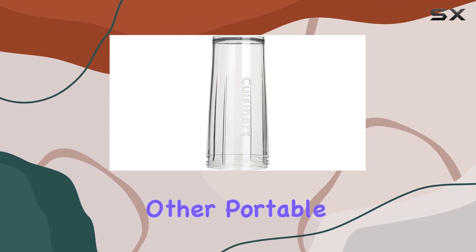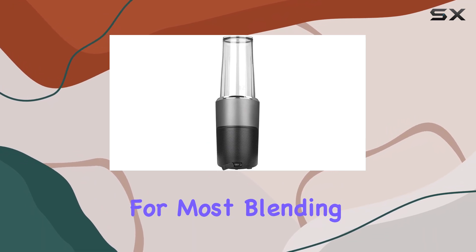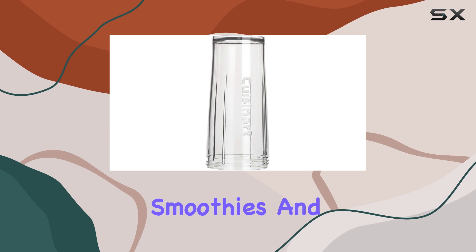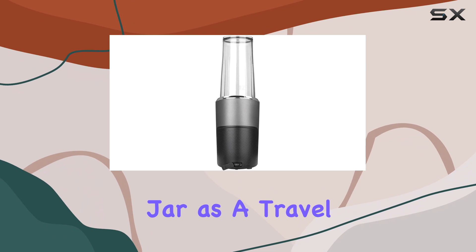While it's pricier compared to other portable blenders like the BlendJet 2, it offers better performance for most blending tasks. This personal blender is designed for single-serve smoothies and is equipped with a resealable lid, allowing you to use the jar as a travel cup.